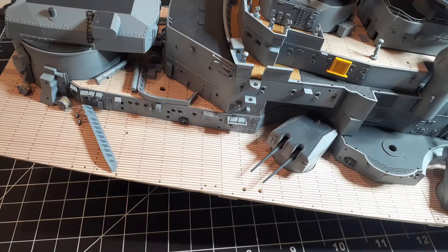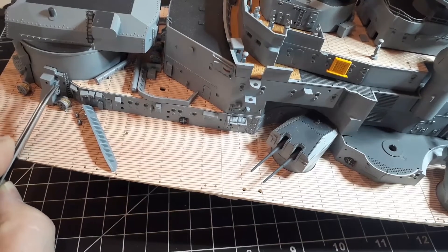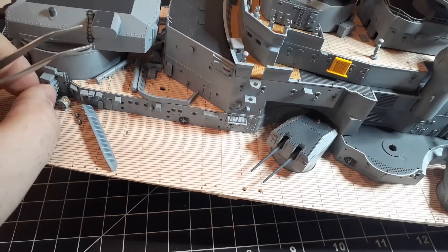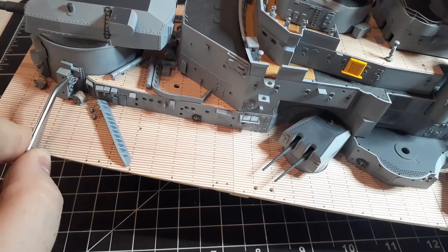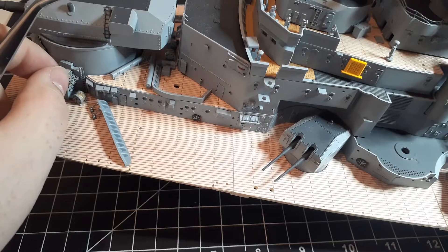Next we're going to take grill I, and that's going to install on the vent near ladder F in that little gap. Then next we're going to take grill H — grill H is going to install up above grill I in that round hole.